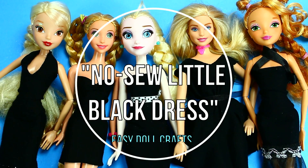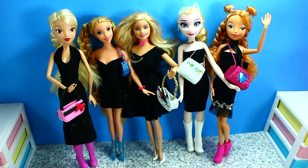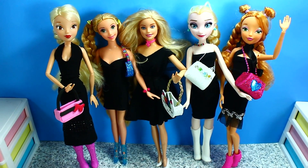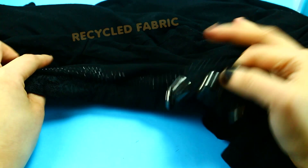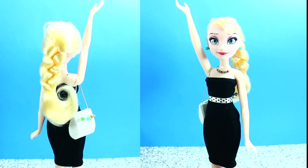Hi guys and welcome to SimpleKidsCrafts.com. My name is Merve and on today's video I'm going to show you how to make these Barbie Muse inspired dresses. I'll be using recycled fabric for these dresses, but at home feel free to use any type of fabric that you like. These dresses are very easy to make, so let's get started.